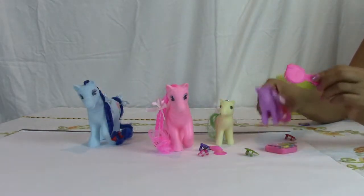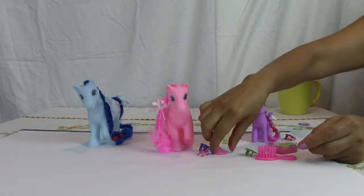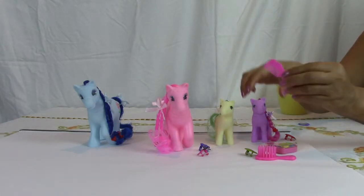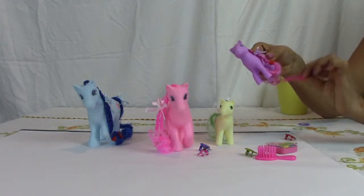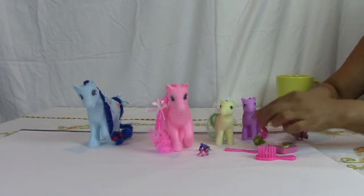Little brush. See, comb too. Look at the hair. And plus, other little clips like I showed you before.